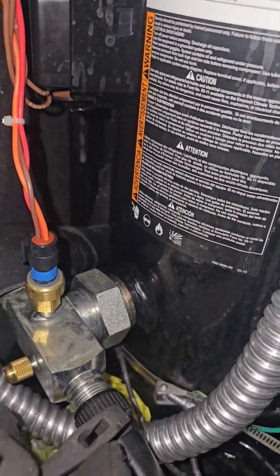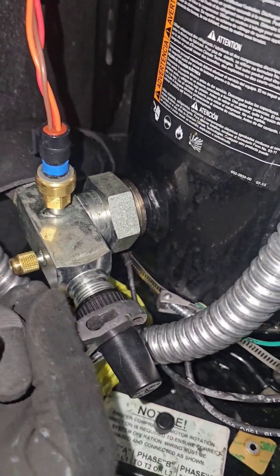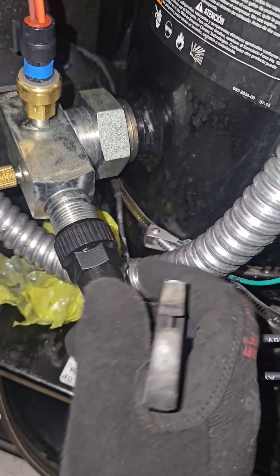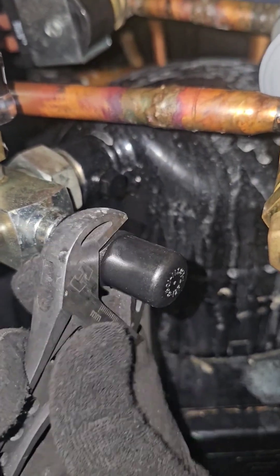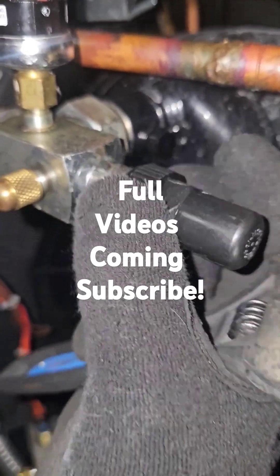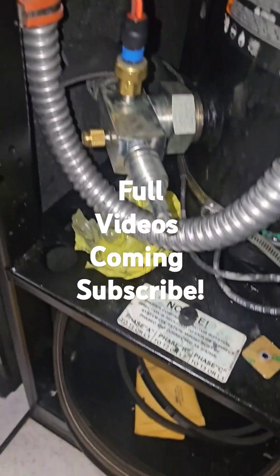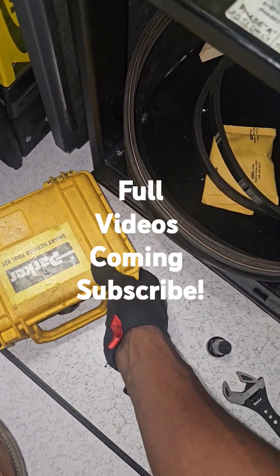I'm checking the pressures on my compressor system. What I want to show you is the high side and low side, but I won't be using the typical gauge manifolds like I showed in the previous video. I'm going to be using something a little more advanced — you can get it if you have the money, this thing is about $700.